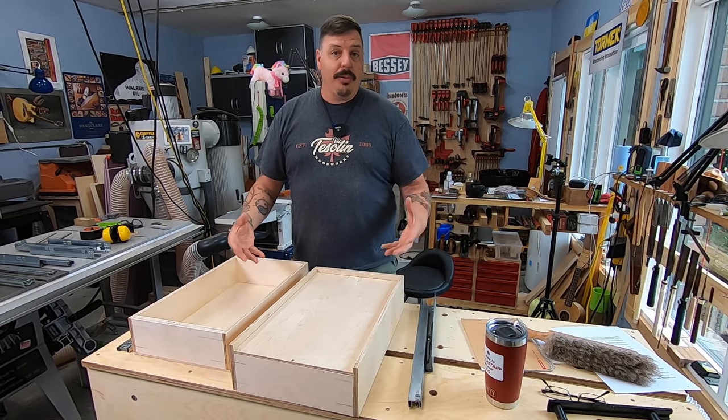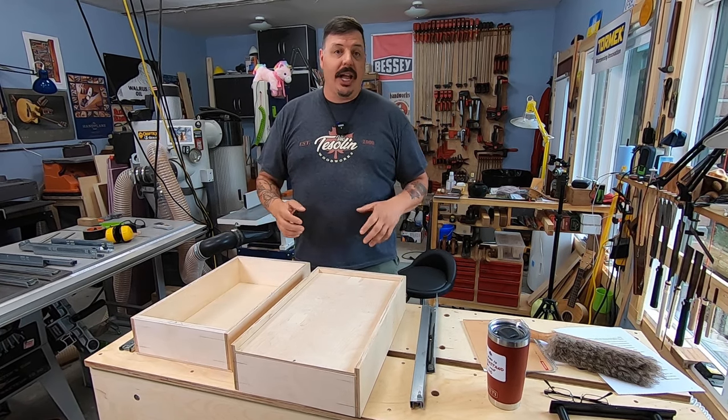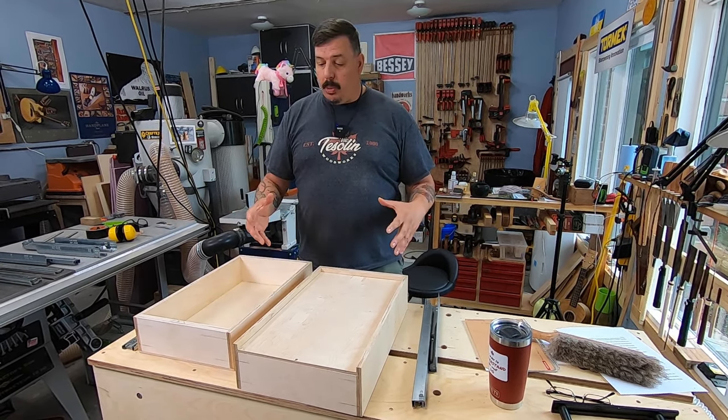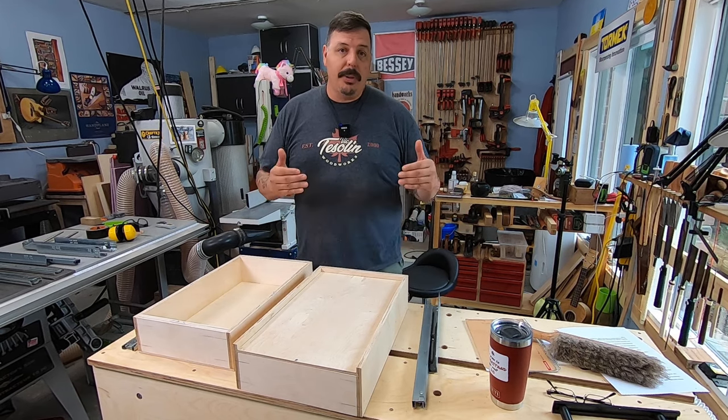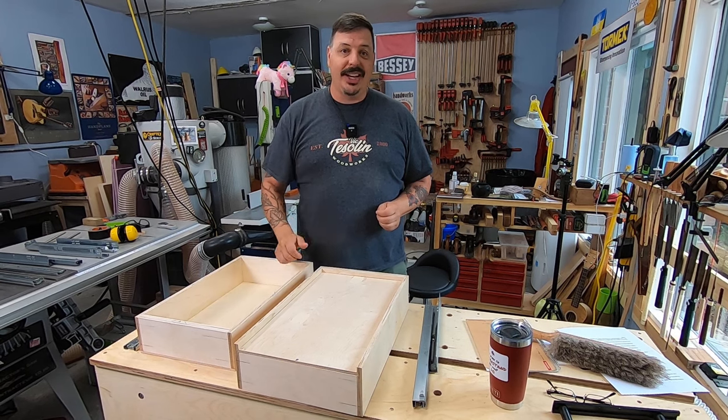If you want more information, head into the store — you can do that now — and talk to somebody. They've got great staff there who will help you pick the correct piece of hardware, the correct size, and even talk to you a bit about drawer boxes. Thanks for tuning in.